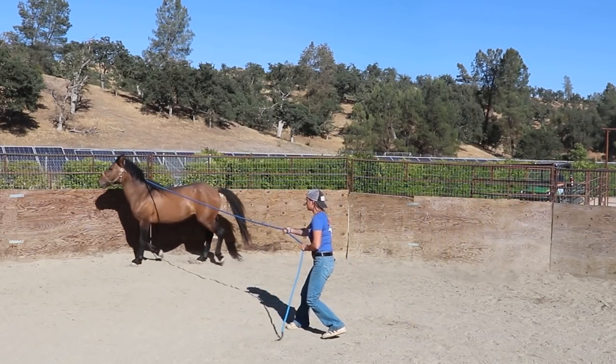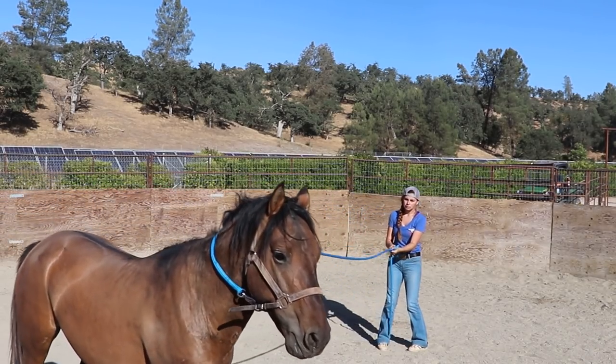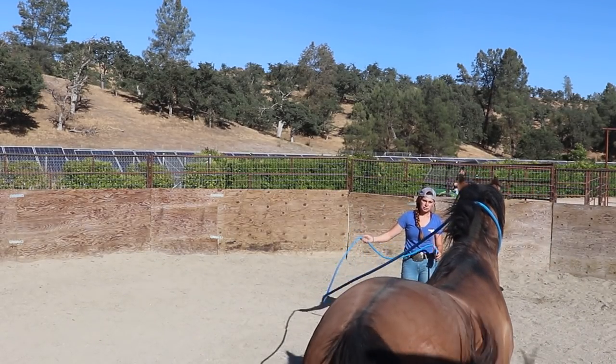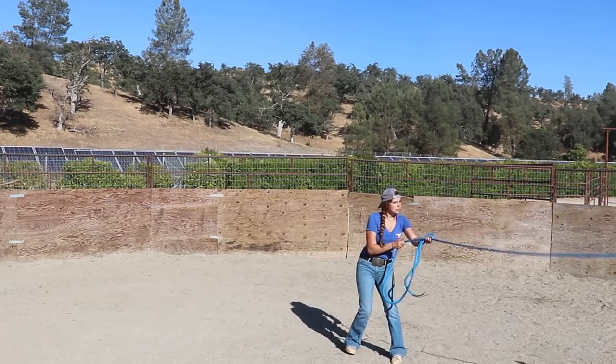He has a little bit of a difficulty with that rope swinging around, so I work on that for a little while. I get him to face up, and then every time I go to swing that rope he gets a little nervous. So continuing to work on having him face up and then swinging that rope.